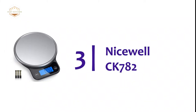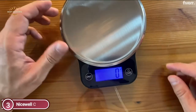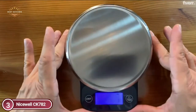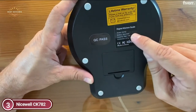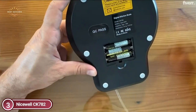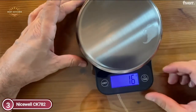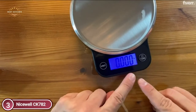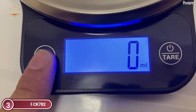Number 3 on our list, the NiceWell CK-782. This digital food scale has a rapid and precise response, providing stable and accurate results across 5 units. It is constructed with a food-grade stainless steel platform for easy maintenance and cleaning. The responsive design features easy-to-reach buttons for quick startup and unit conversion. A convenient tare button lets you subtract the weight of a plate or container. The scale also features a bright backlight display with large numbers, and its compact, lightweight design lets it fit easily in a drawer. It comes with a pastry mat and three AAA batteries.